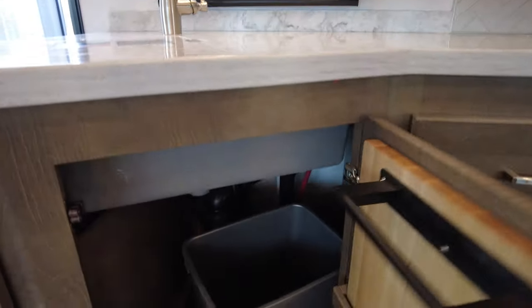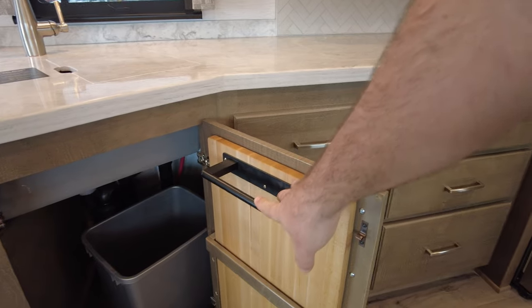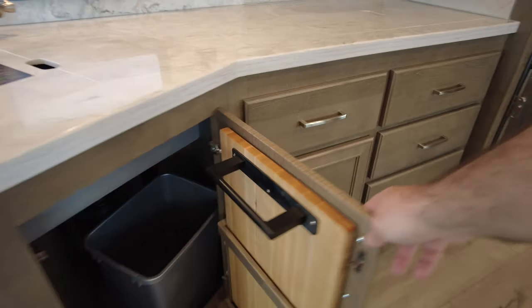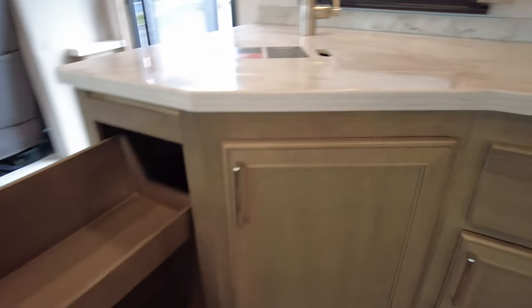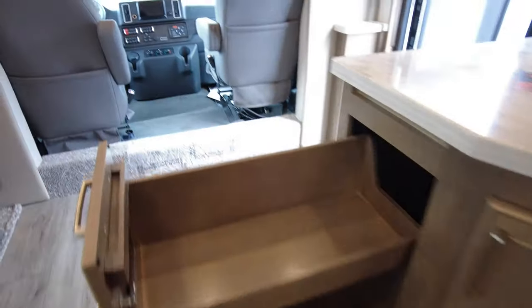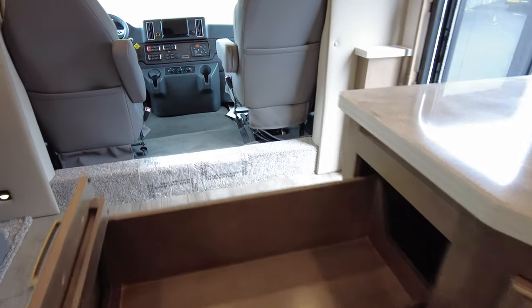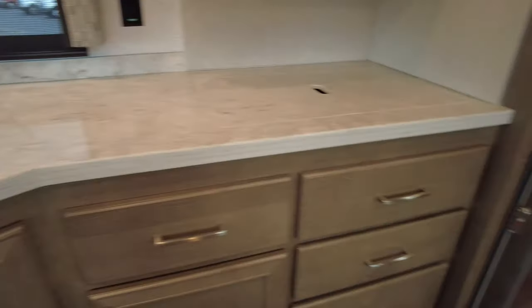Some storage down here, and there's their little cutting board deal that Renegade came up with — you pull the cutting board out, and this pulls out with some nice storage to it. The cutting board sits right across the top here and gives you additional counter space to work off of. Of course all your drawers are soft close.